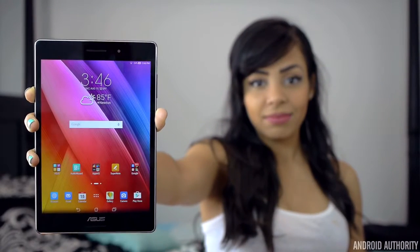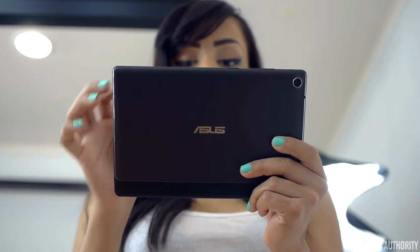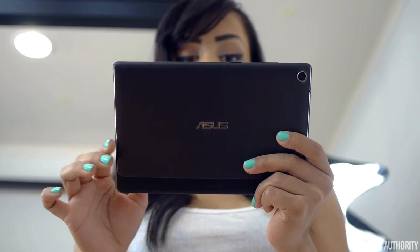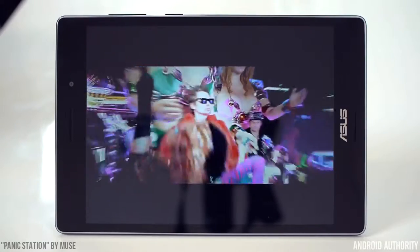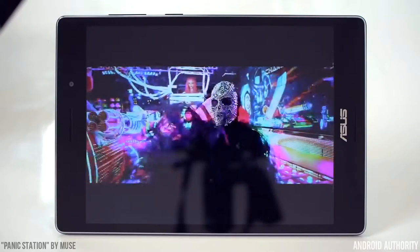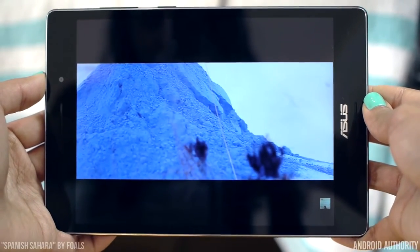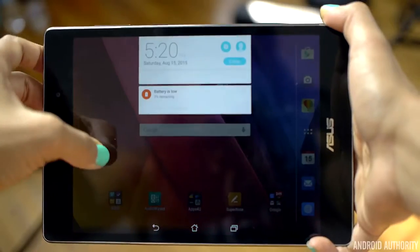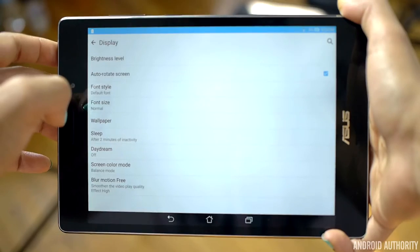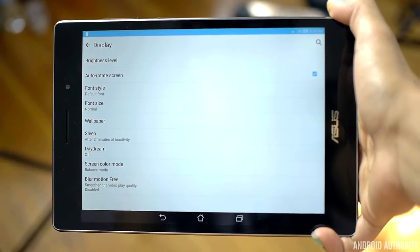The ZenPad S 8's beautiful screen makes viewing pictures a joy. But for videos, I was a little disappointed. When watching videos, the software tries to smoothen the video — so if a movie is intended to be shot at a cinematic 24 frames per second, the tablet will try to smoothen it to look like it was shot at 60 frames per second, making it seem very strange. There's a setting called Blur Motion Free where you can set this to high, medium, low, or totally disable it. The problem is, even when I click disable, the effect is still clearly there.